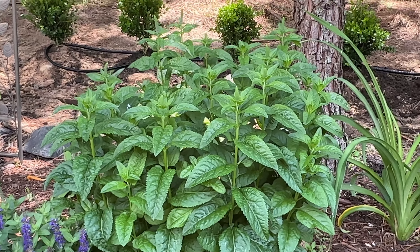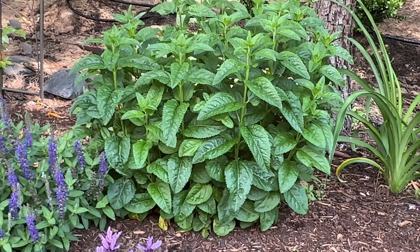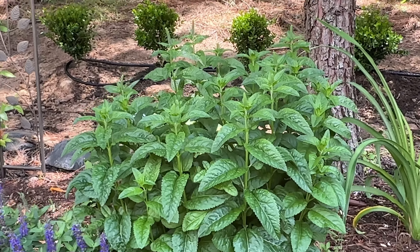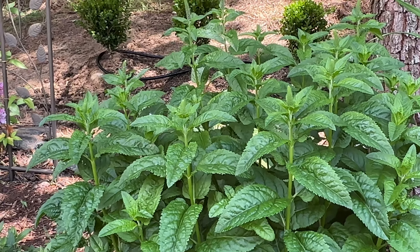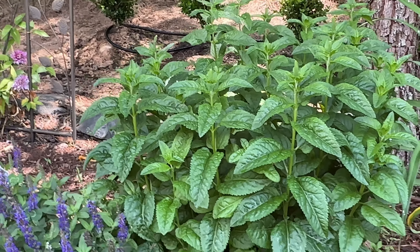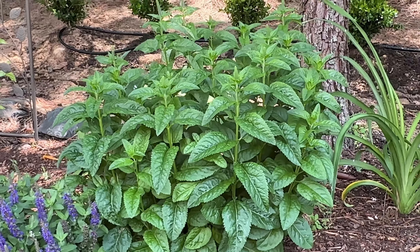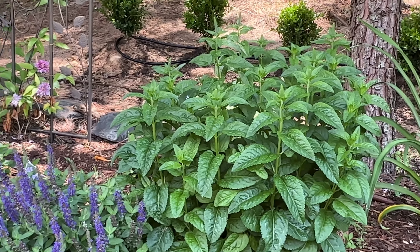We're not sure what this plant is — it's very similar to the other one but it's got a different leaf. I was wondering if it might be bee balm, but she's not sure. If anybody knows, you can give me a shout out in the comments.